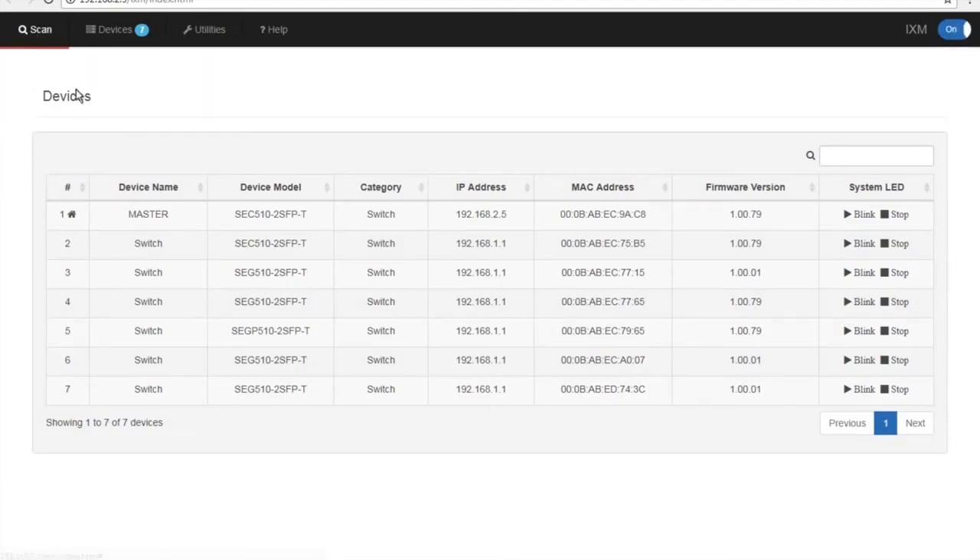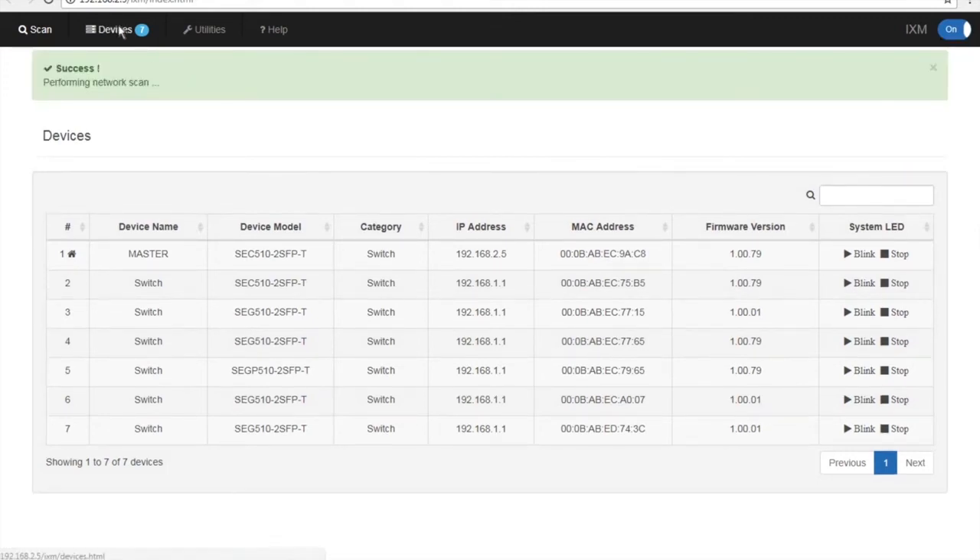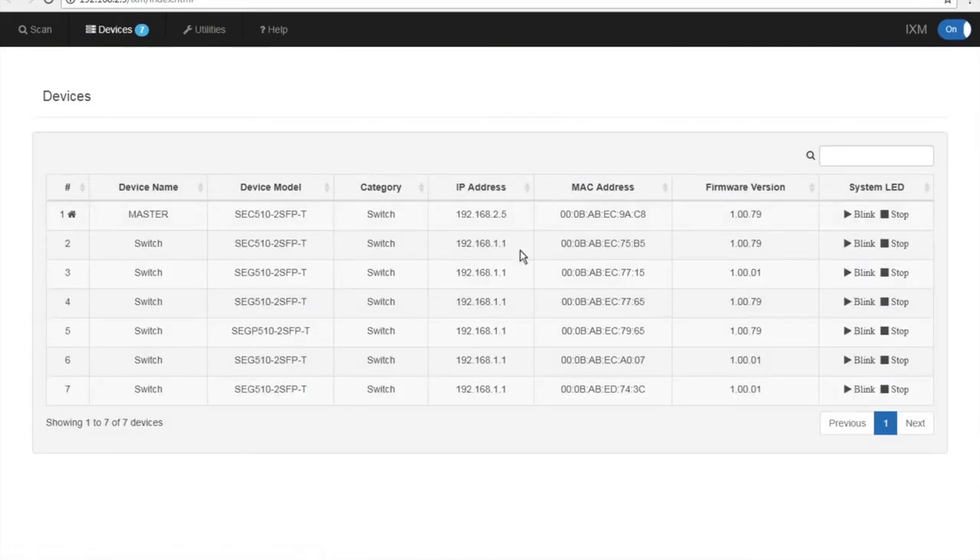Once IXM starts up, you're going to do a quick scan of your network. Once the scan is done, click on Devices to see all your devices. We have one master switch and six target switches. All the target switches are at the default IP address with firmware versions that are .79 and .01.